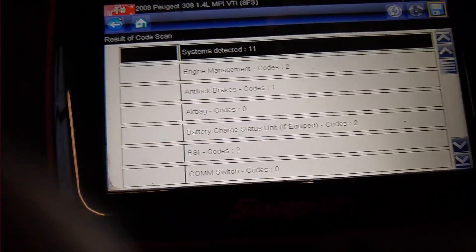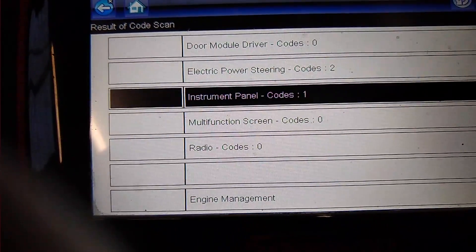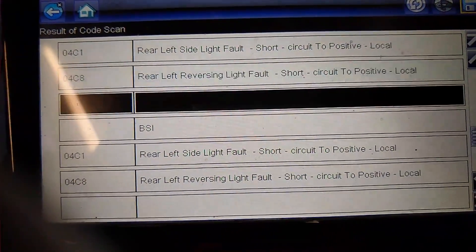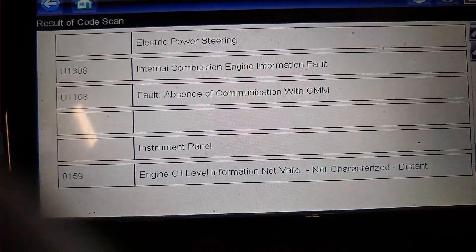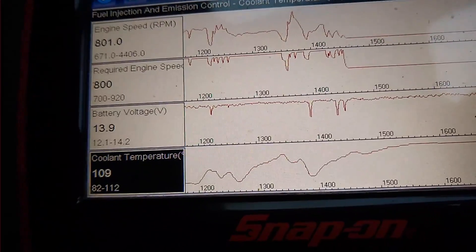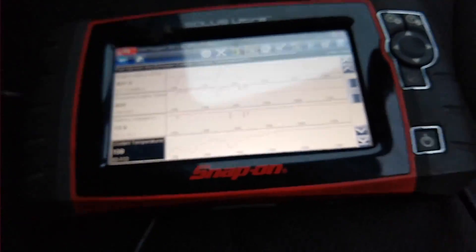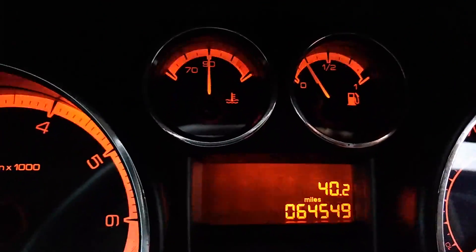We still have the problem with overheating. I went through all the codes — it's only these two engine management codes about intake camshaft and oil level sensor, and the rest is ABS. I cleared out the ones from the BSI to do with the aircon and it never came back. You can see the coolant temperature is 109 degrees and indeed the fan isn't coming on. But actually when you drive the car it's heating down, and if you look at the temperature gauge it's at 90 — it looks absolutely spot on.